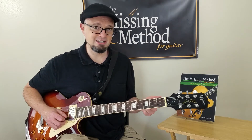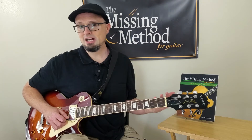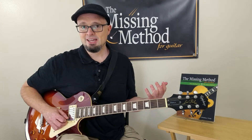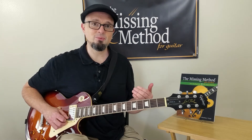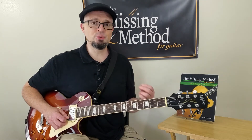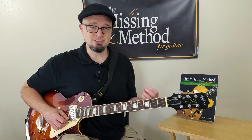They took the pentatonic scale, which is the scale that defines rock music in a lot of ways, and applied this idea of simplicity and came up with this riff. And even though it is simple, there's a lot to it that you can still learn.